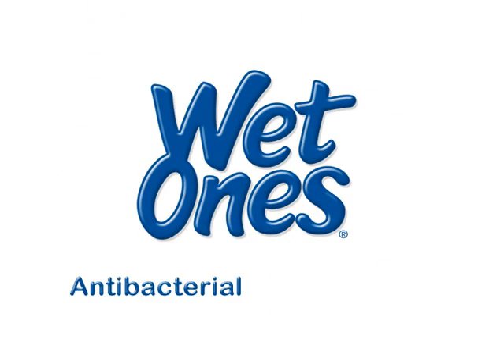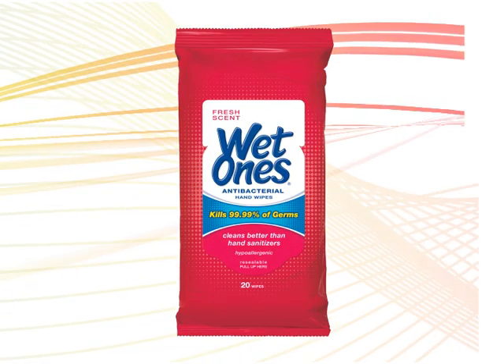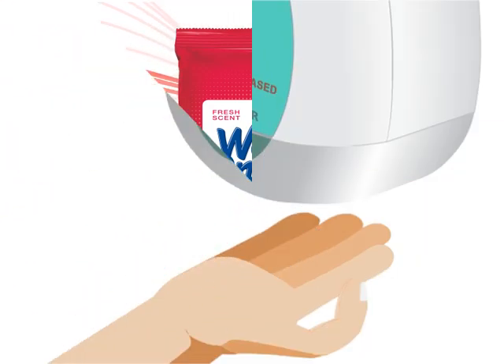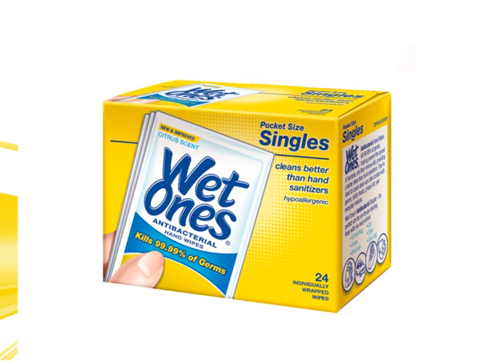What's the dirt on Wet Ones Antibacterial Hand Wipes? Wet Ones Hand Wipes wipe away dirt and kill 99.99% of germs when soap and water aren't available. And unlike alcohol-based hand sanitizers, Wet Ones won't dry out your skin.